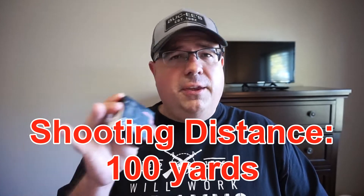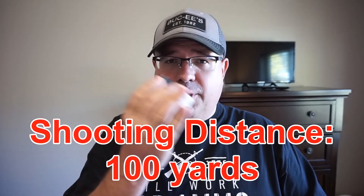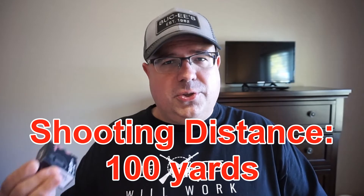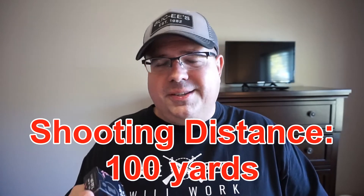We'll be shooting it from my lead sled. We're just going to do three groups of five — 15 rounds total — and we'll start with a cold barrel and end up with a fairly warm barrel. We'll look at the average of each of those groups, overall and per target, and see if we notice any patterns. Is it consistent? Is it not?